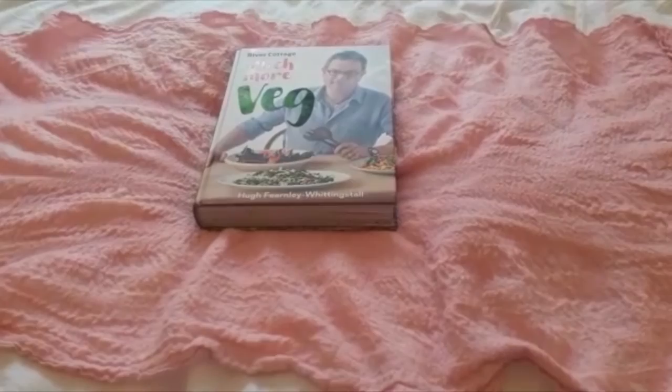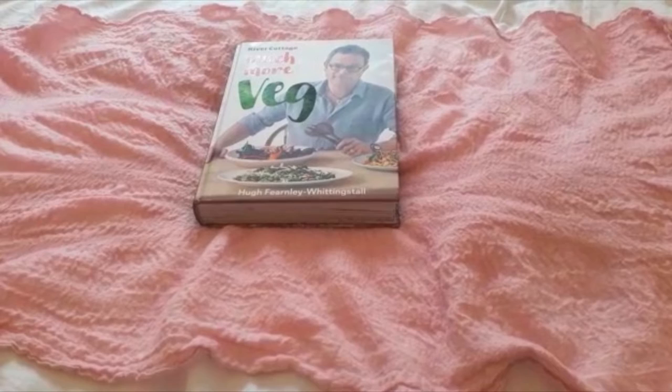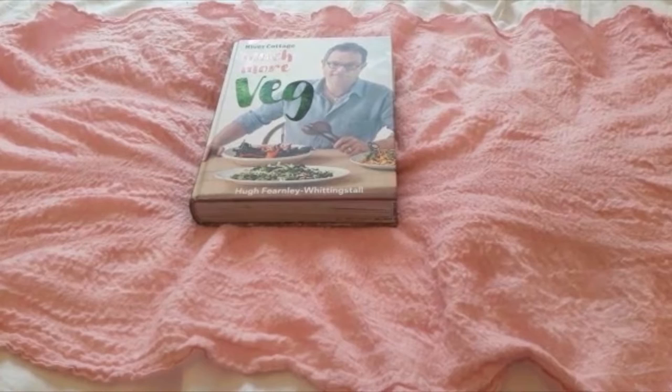Hi, my name is Fiona and I usually work at Southbourne Library. This is my review for Lockdown Pick of the Week — it's 'Much More Veg' by Hugh Fearnley-Whittingstall.